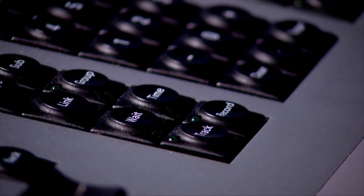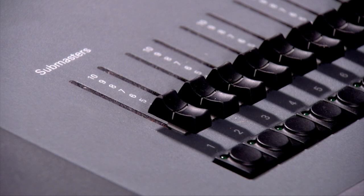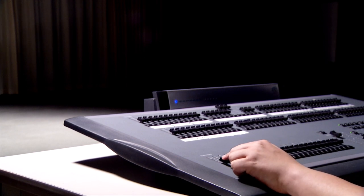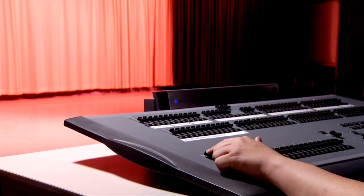To do so, push the record button on the function panel. A blinking green light indicates you are in record mode. Press the submaster channel you wish to program. The green light will go off. That submaster will now control all of the lights in that setup.